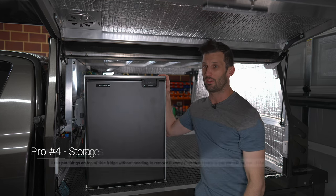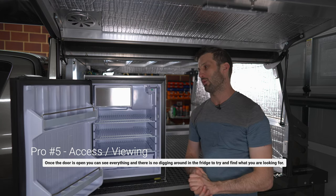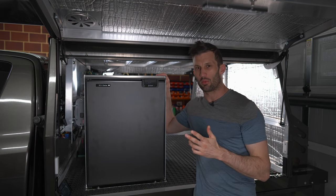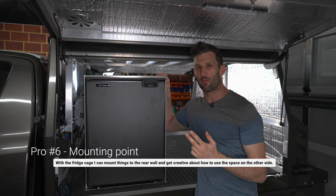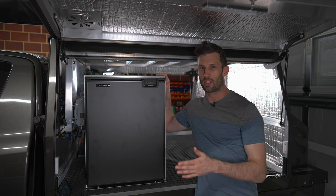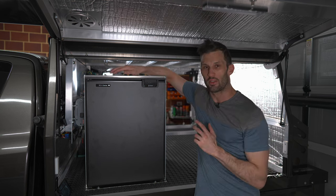The other advantage is full access to everything at once — you don't have to dig through items. And for me personally, I can use the back wall of the cage as a tie-down point. I've put two eye bolts in there to attach ratchet straps or hockey straps — enough to tie one, two, three jerry cans standing up. That gives a lot of flexibility with the space on the other side.